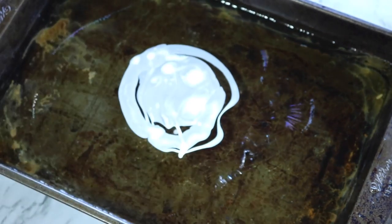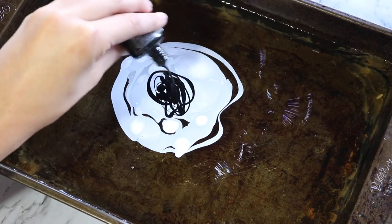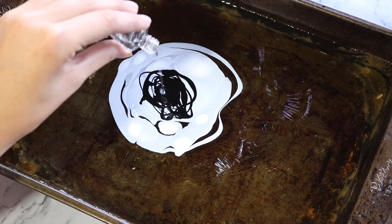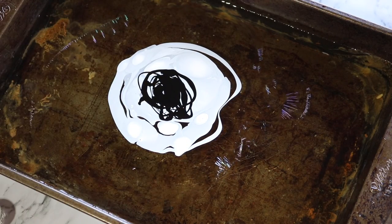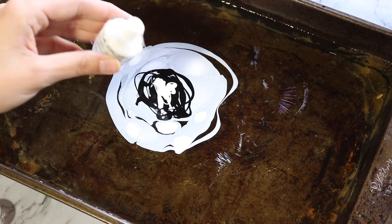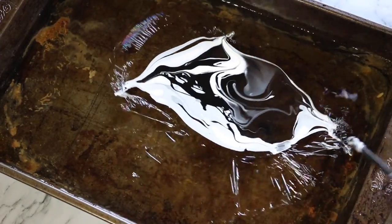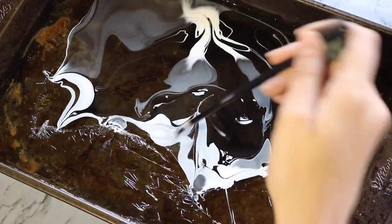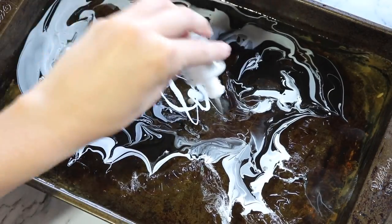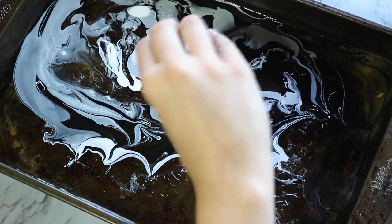Then we're gonna add some white and finally some black. Once that's done we're gonna add a little bit more clear to it and then put the final little drops of white into the mixture. After that I'm just gonna take a stick or any sort of little thing and swirl it around. You want to hide a little bit of the black if you can, because you don't want it to be too big — I made that mistake, so make sure you don't add as much black as I did.